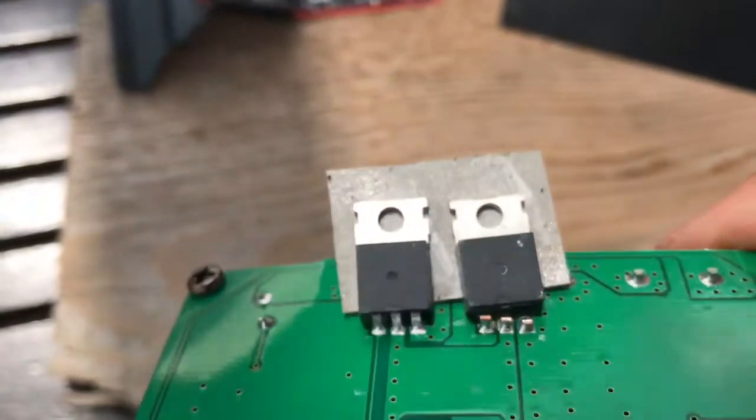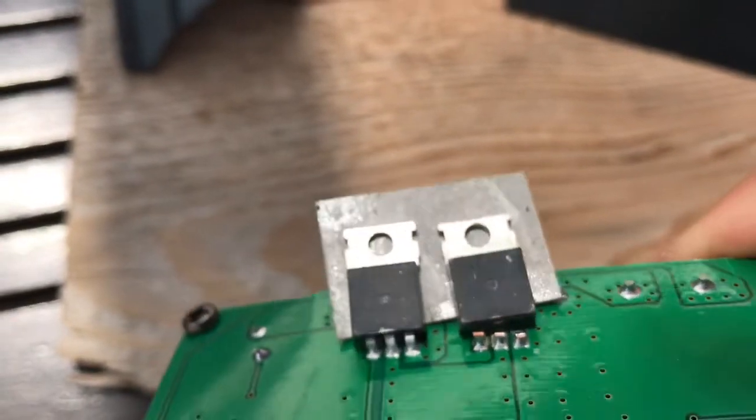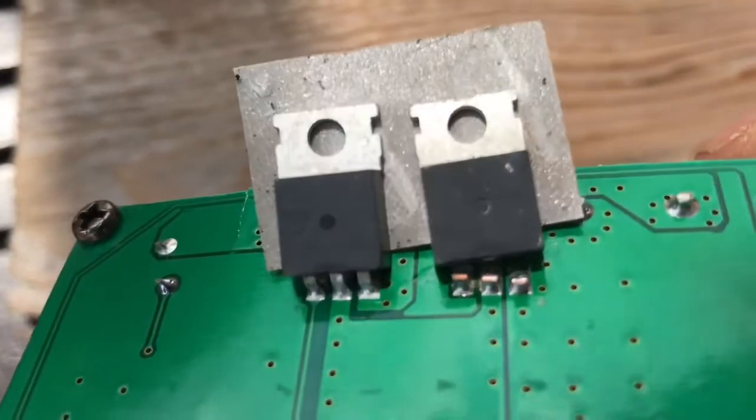These MOSFETs seem to be unmarked, so I can't really tell you what kind they are. They just have no markings on them whatsoever.